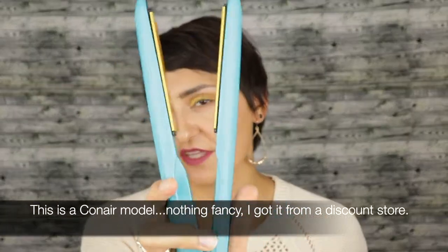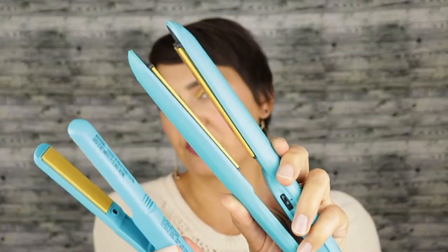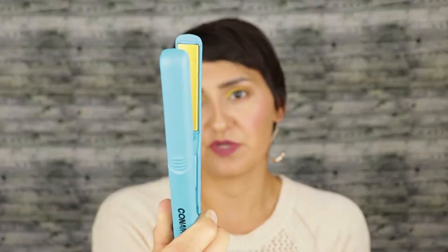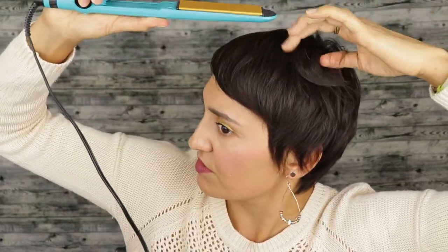Alright, the first thing I'm going to do is take my one and a half inch flat iron — this is my larger one; the smaller one is about a half inch. I usually use the smaller one when my hair is shorter, but right now my hair is getting grown out a bit so I like using the larger flat iron. The waves look a little better and don't look quite as kinky when I use this one.